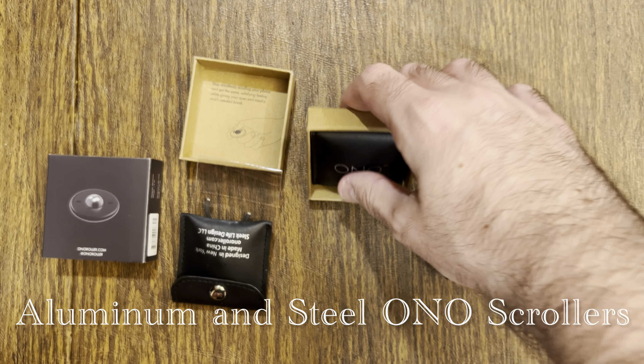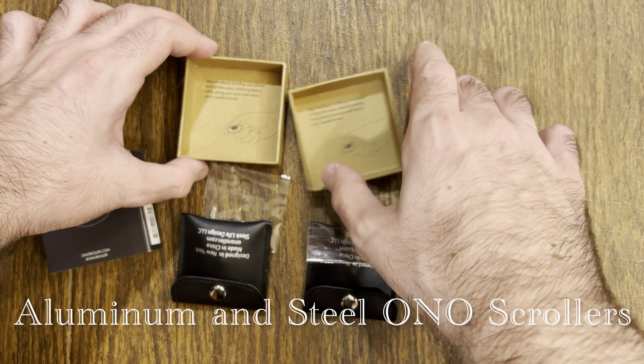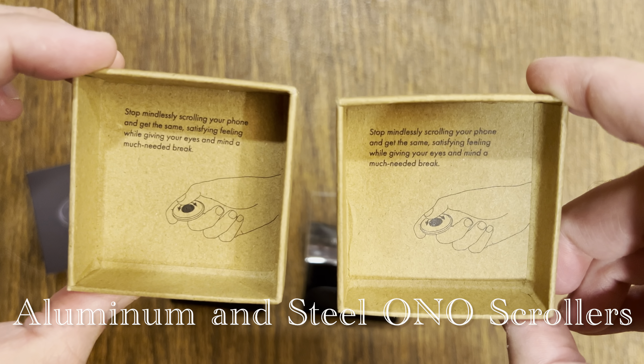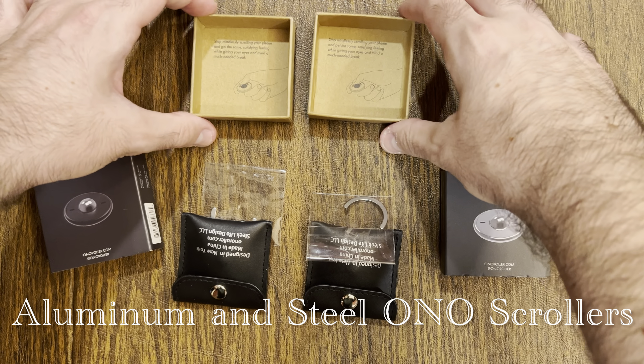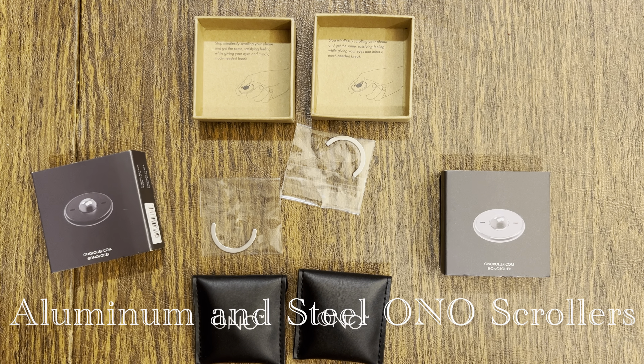These are new products, so let's take a deep dive with the fidget factors and find out what these are all about. First, a quick message from inside the box: stop mindlessly scrolling your phone and get the same satisfying feeling while giving your eyes and mind a much-needed break.